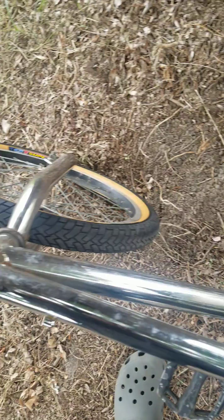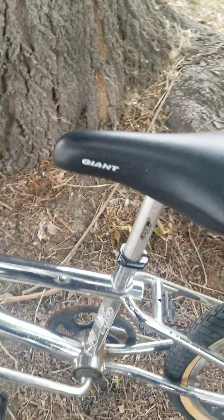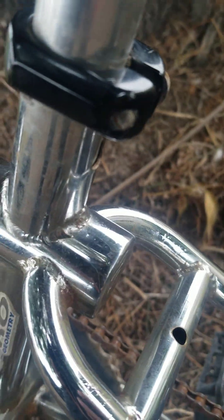I started pulling the stickers off because the stickers were all torn up. The chrome is in pretty decent shape — it should clean up pretty nice, it's just like sticker residue and rust in the corners, but nothing that can't really be cleaned up. I actually cleaned the welds so you can see there are no cracks or anything like that.